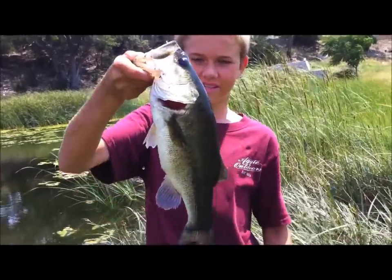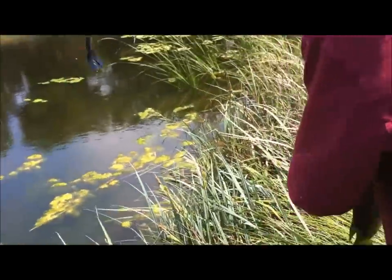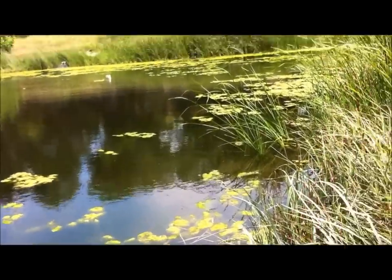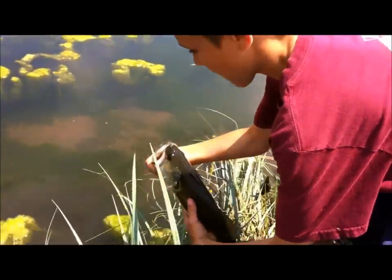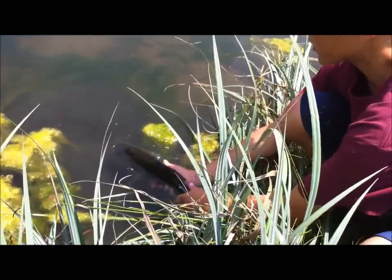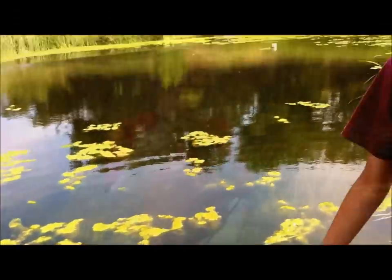Hey guys, welcome back! I just caught this nice two-pounder on the Croft Fatty — black blue flake. Quinn just switched over to a Gary Yamamoto, so hopefully he can get some. Really nice bass — let's go for the release. The biggest bass of the day! Hopefully Quinn can catch some more. Good release — there he goes!